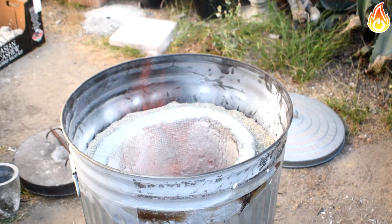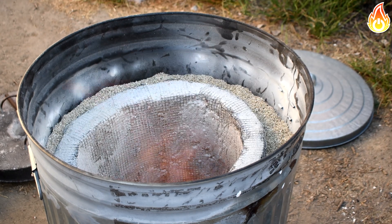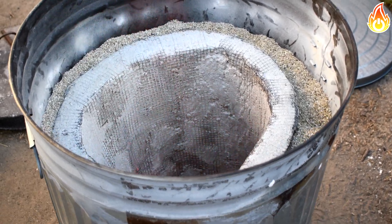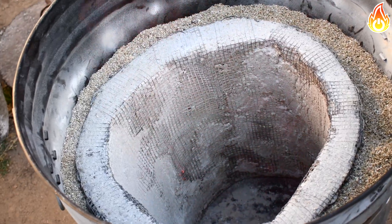And oh boy, did it light. But there was one problem — it wasn't working. The gas was not burning at the end of the tube. Instead, it was burning inside. So we decided to turn it off and continue working on the nozzle.